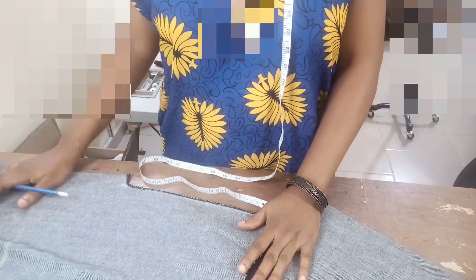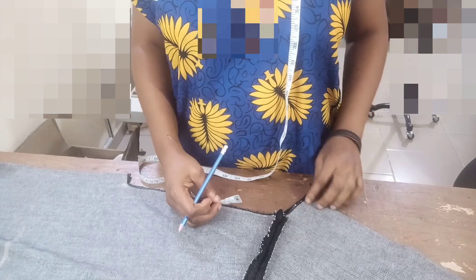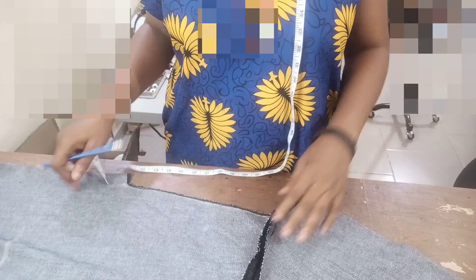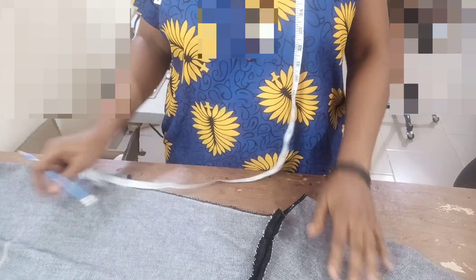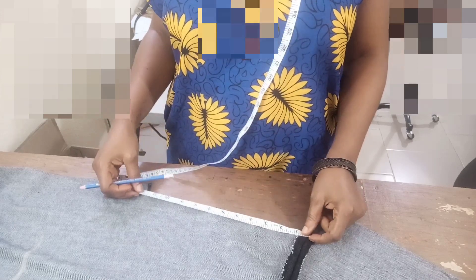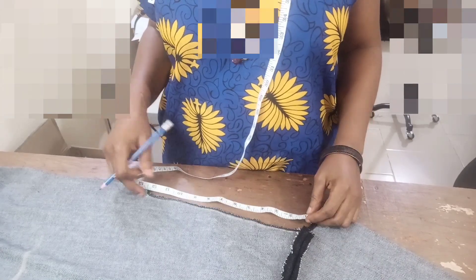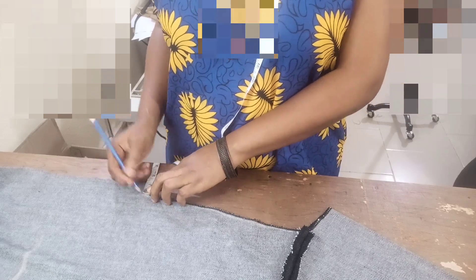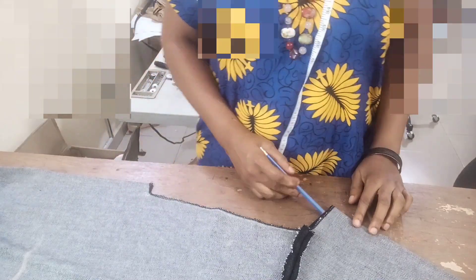This is a shift dress and around the neckline I have 3.5 — this neckline is the original pattern of the body's block 3.5. I've already joined the shoulder. On the front side I measured eleven and a half inches for the length of the neckline — 3 on an 11.5, then by 1 inch on foot. I've gone ahead to cut it out, so this is what it looks like.